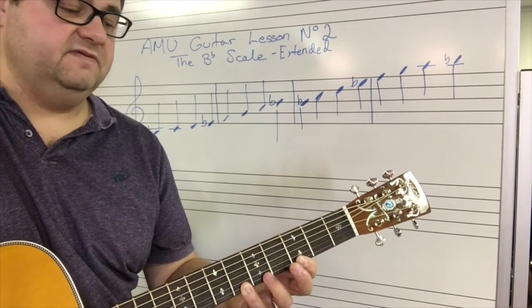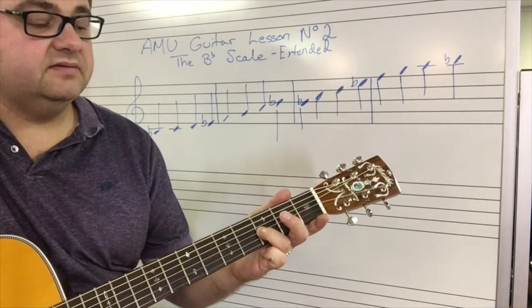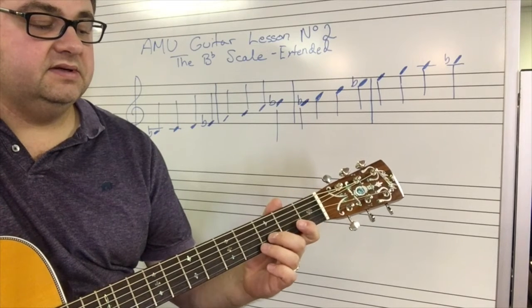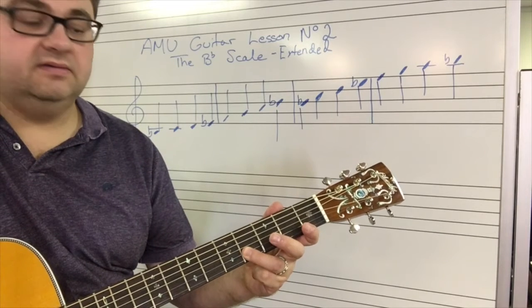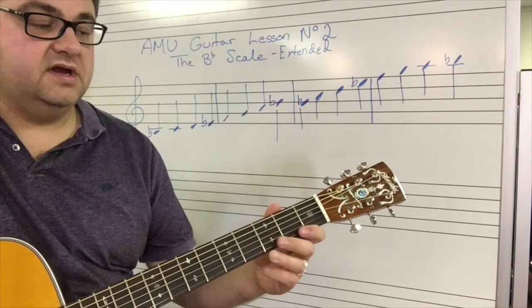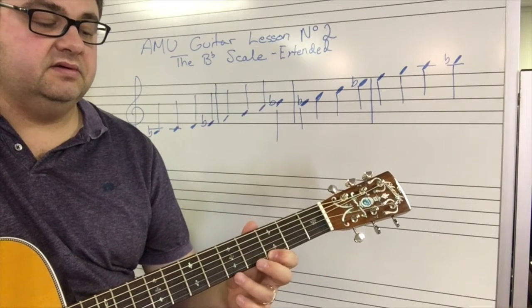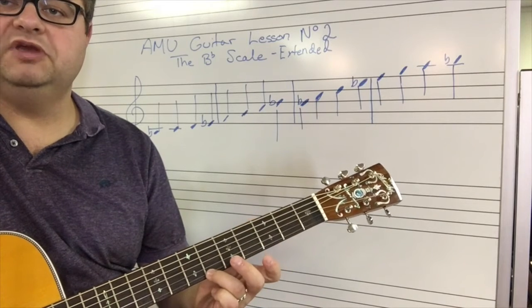There is the other B-flat. B-flat, C, D, E-flat, F, G, A, B-flat.